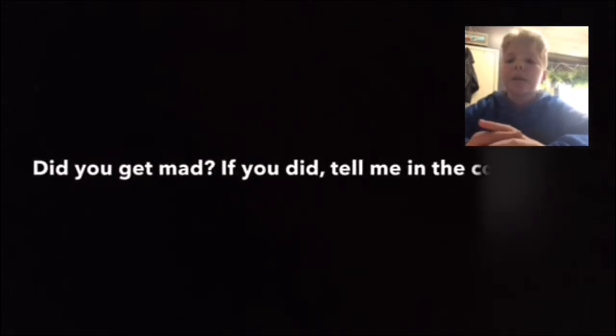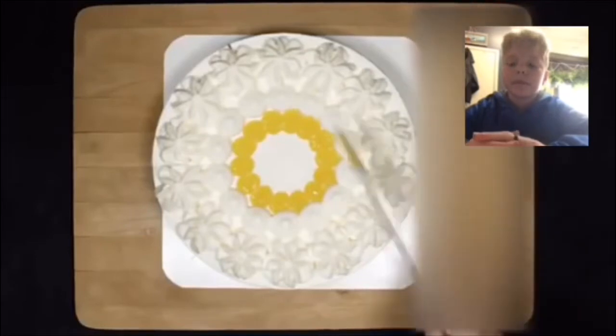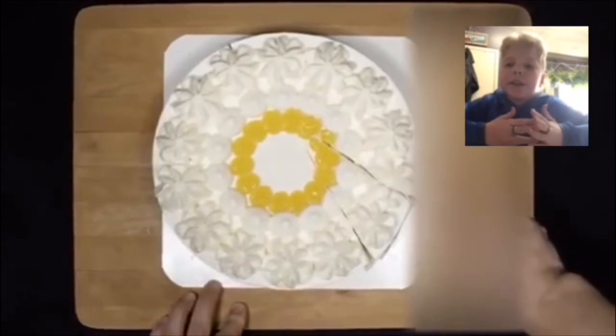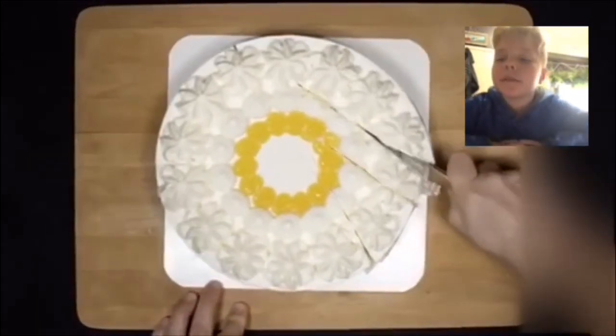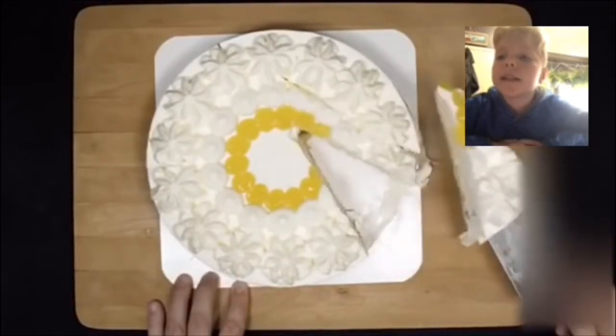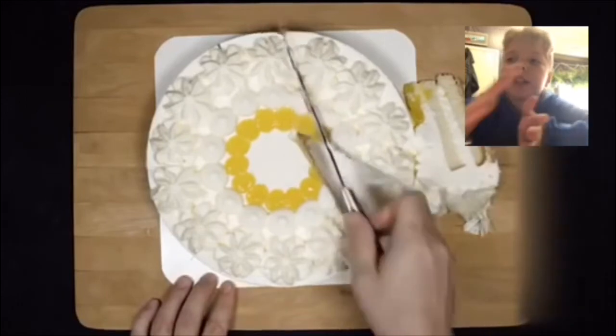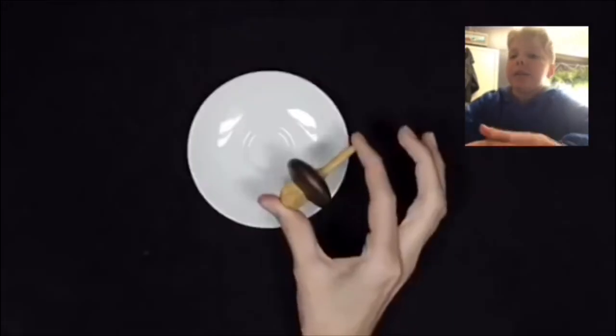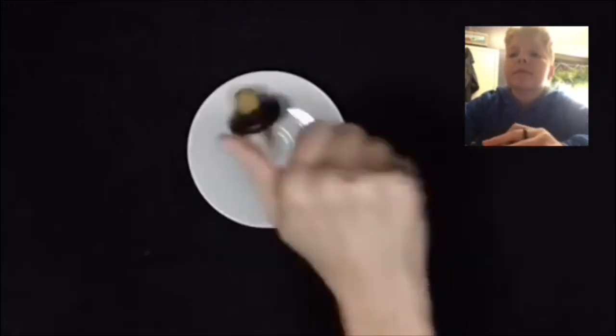Okay, this one's hard. Did you get mad? If so, tell me in the comments. I've seen this one — doesn't he cut the cake unevenly? Yep, I think he does. That slice isn't too bad, but I feel like it should be more in the middle, not like that. I'm not getting mad, I'm just saying it shouldn't be like that. Oh no, don't do that. Nope.